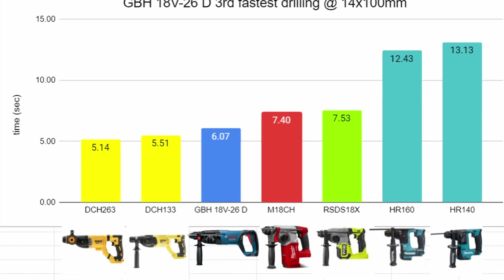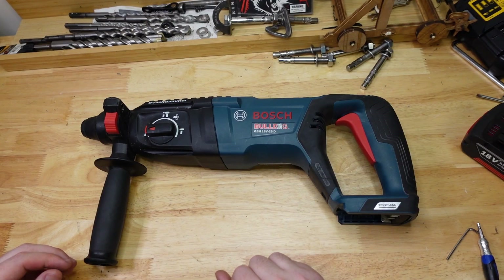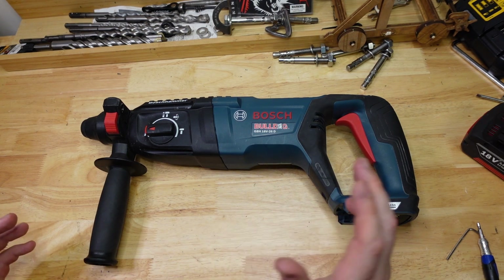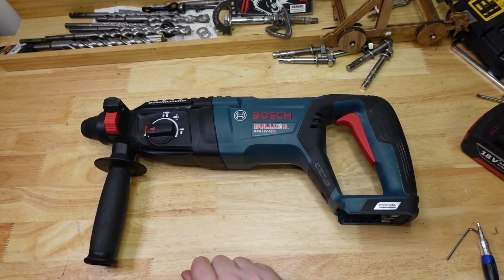She's only being beaten out there by the DeWalts — DeWalt really seems to be going for power. Bosch, I'm not exactly sure what Bosch is going for — just reliability, nice feel, pleasant blue color. Not really sure, but that's pretty good. She beat the Milwaukee by a fair way.